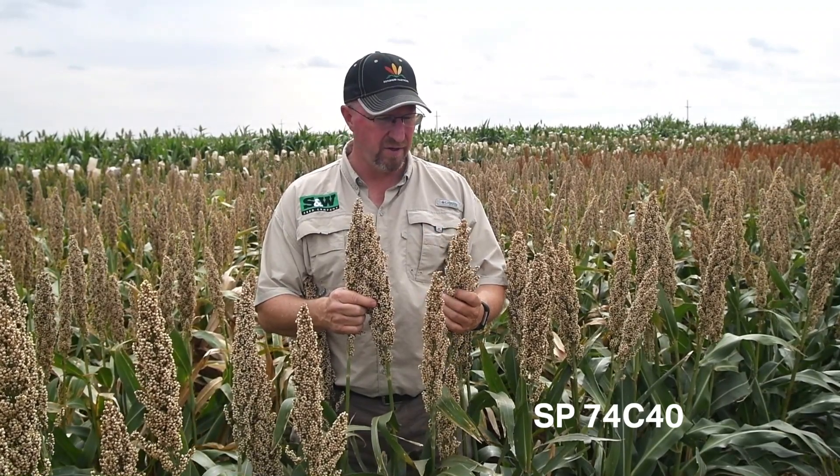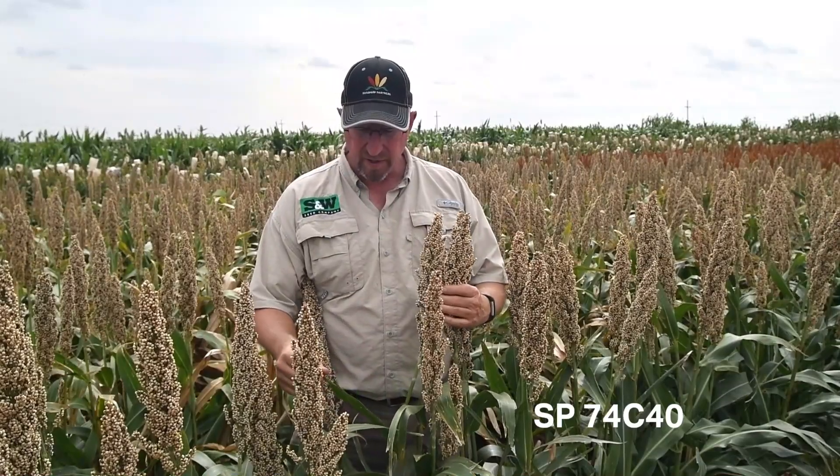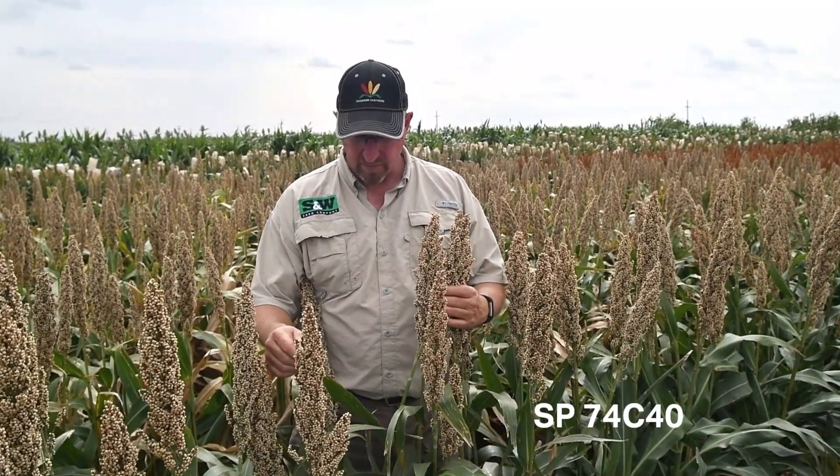It is a medium full hybrid and is going to be very well adapted to higher yielding environments — maybe limited irrigation environments in Kansas, Oklahoma, and West Texas. It has excellent stay green, so it's going to be able to handle those intermittent drought periods between irrigation. It also has high SCA tolerance, so once you produce yields with this hybrid, you don't have to worry about insects coming in and reducing yields or standability late in the year.